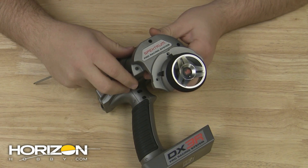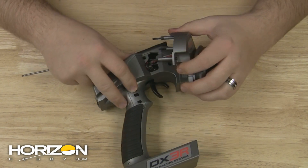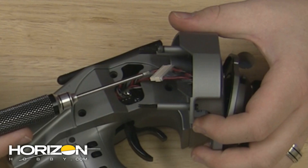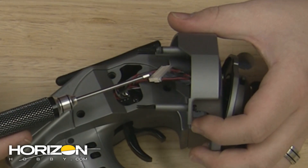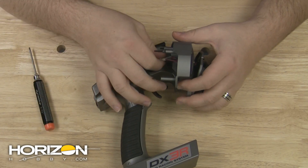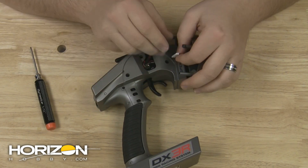Once the screws are completely removed, you can go ahead and remove the drop-down portion. From here you'll be able to unplug the wheel assembly mechanism from the main electronics board inside the radio. Grab both sides of the plugs and pull apart. Be careful that you don't pull this apart by grabbing the wires — you'll want to pull the plug.